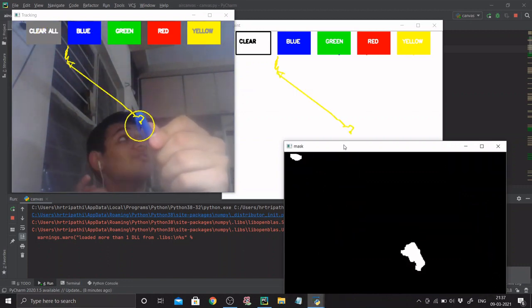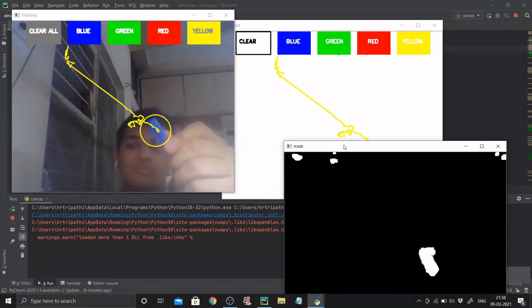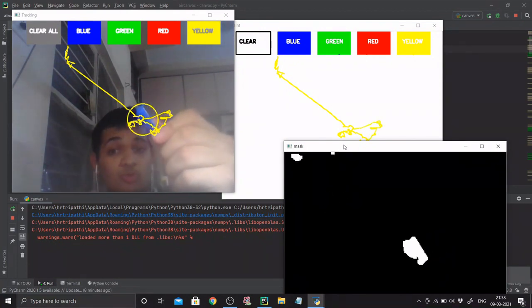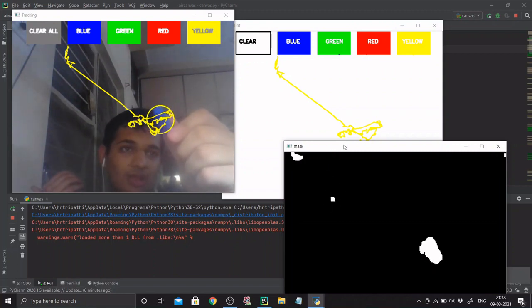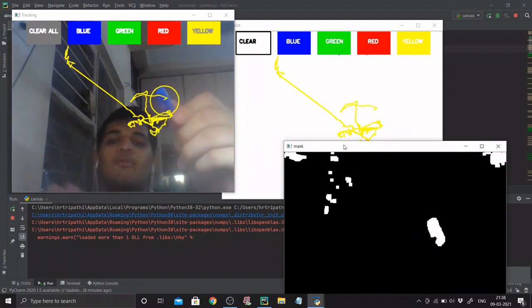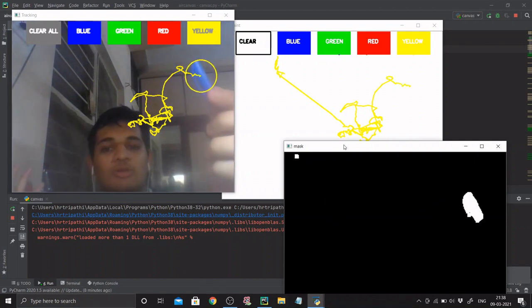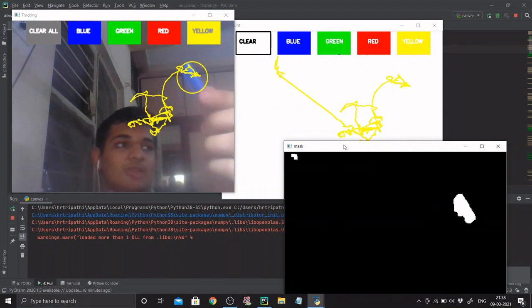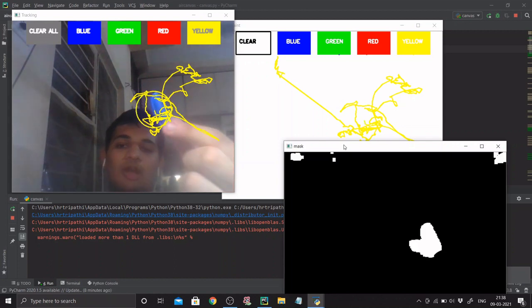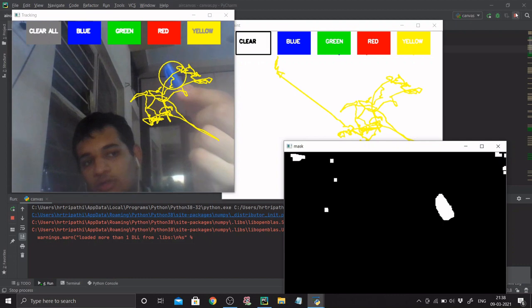The circle is getting enclosed with respect to my fan — that's a blue color, which is why my webcam is detecting it as the potential marker. A pro tip: if you set your marker to blue, make sure not to wear a blue t-shirt or anything blue, otherwise your system will get confused about what your marker is. Ensure your environment and surroundings have nothing blue. I hope you understood what we're trying to create.